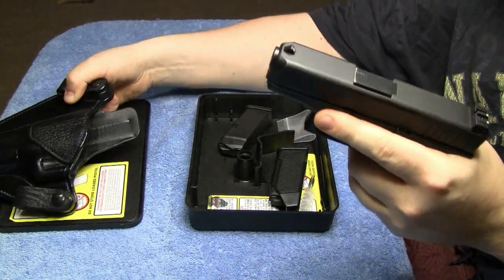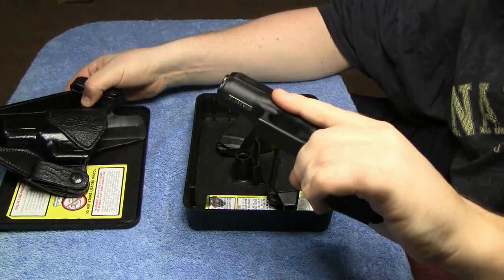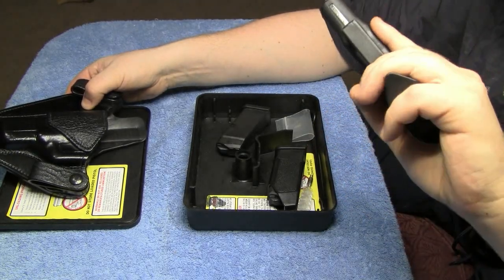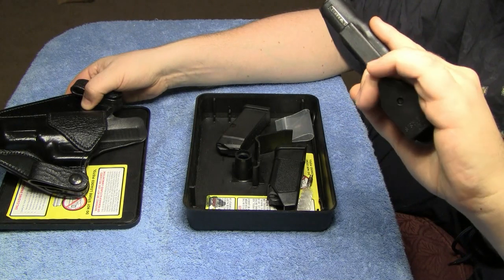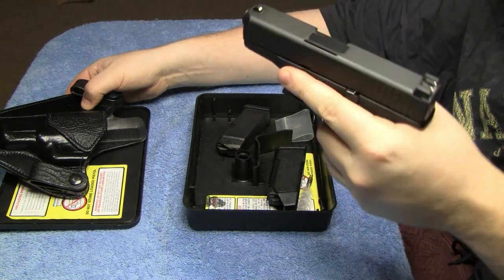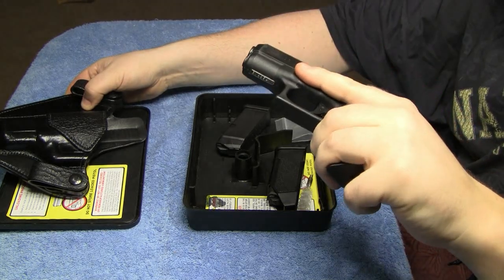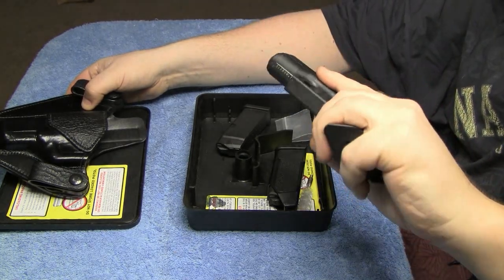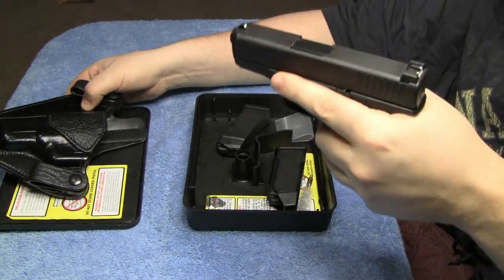For me, it just really sits secure. I feel it against the bottom of my finger, but it's not pushing it upward — it's not tight. And it also helps with recoil some as well, because that little lip is against the bottom of your finger when it recoils.